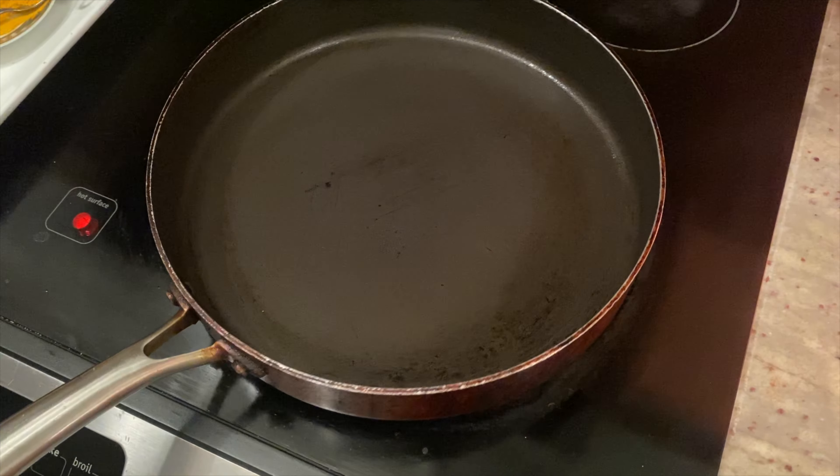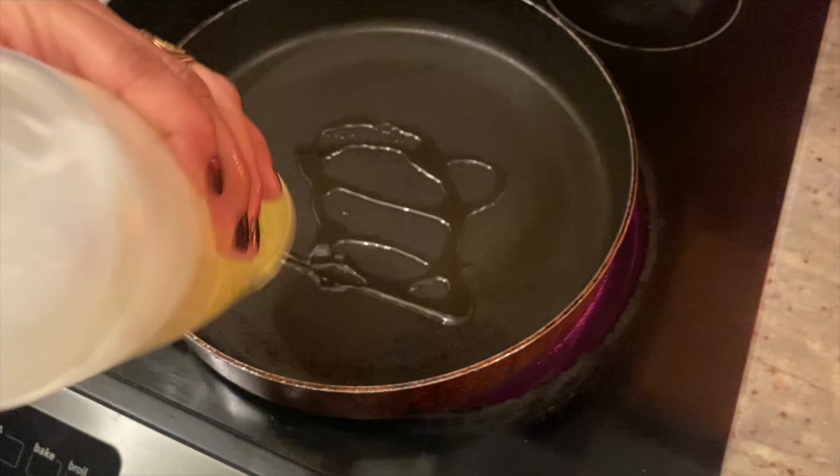Okay, so you're just going to heat up the pan and then I'm going to put some oil.